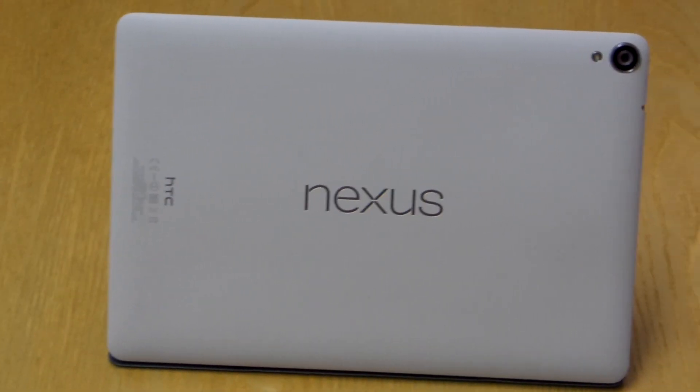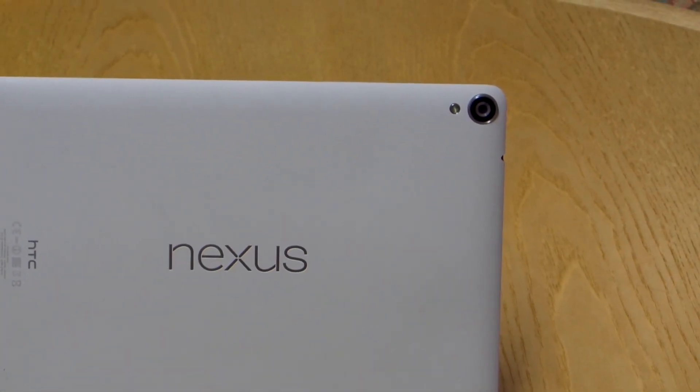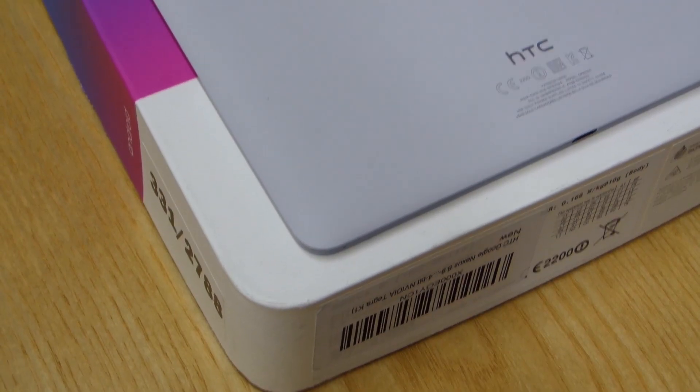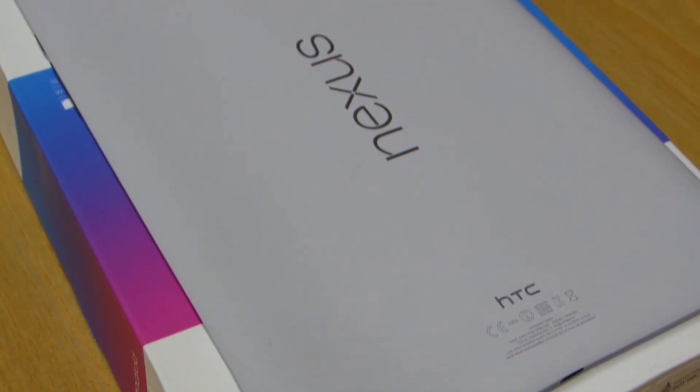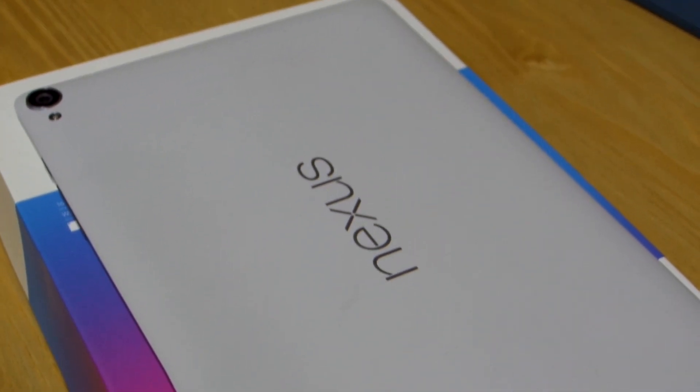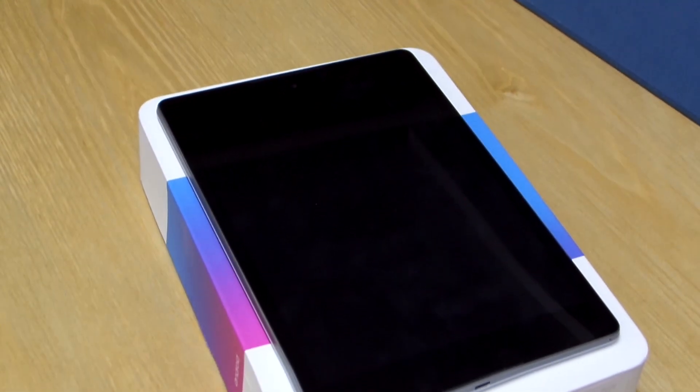Let's start with the build quality. The back cover is not detachable and is made out of plastic — it's a soft touch plastic — and metal can be seen on the sides. The plastic is gathering fingerprints and smudges like a beast. The buttons are clicky enough but nothing special. The screen is covered by Gorilla Glass 3 with an oleophobic coating.